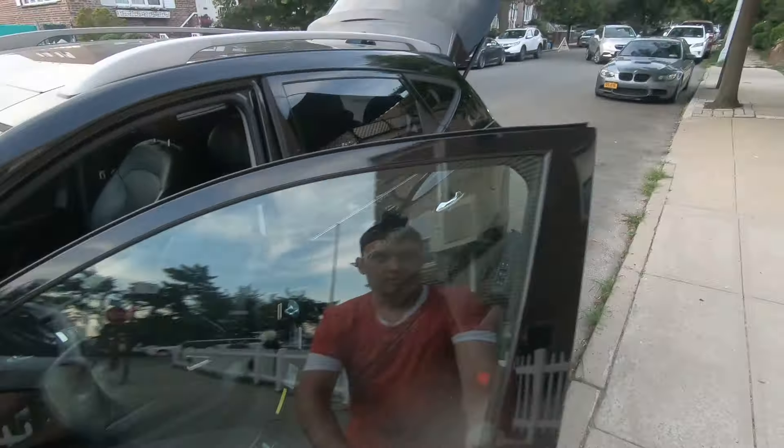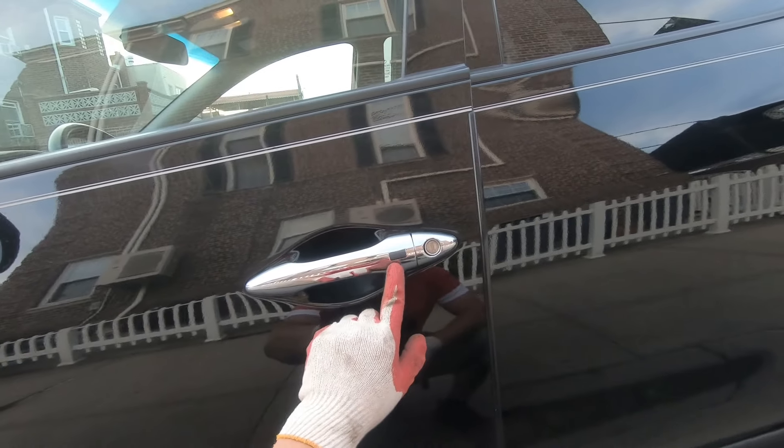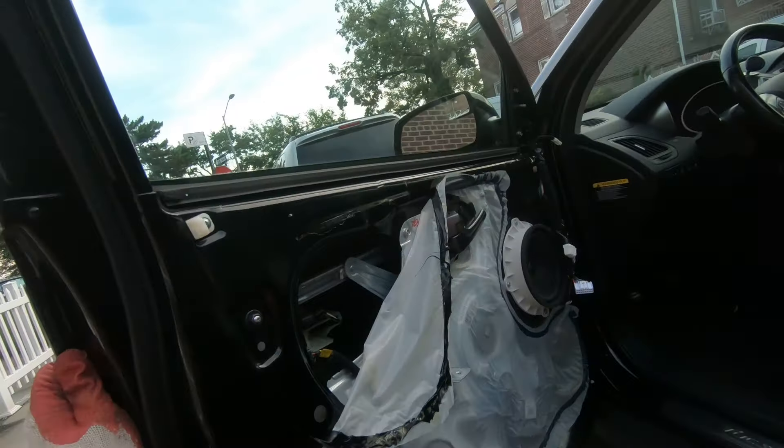I'm going to show you how to remove the door handle on this 2014 Hyundai Tucson. In this case we have a button here, so we're going to need to remove the door panel — I'm going to put the link for door panel removal.